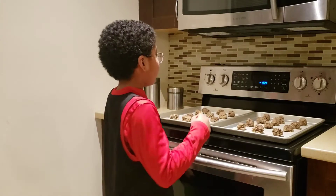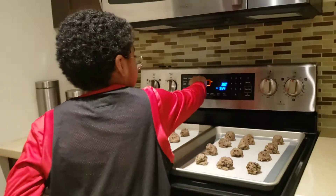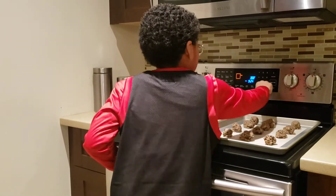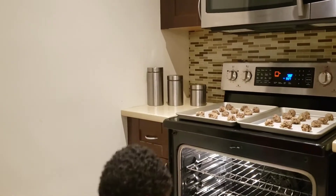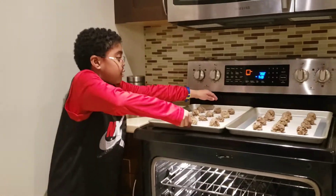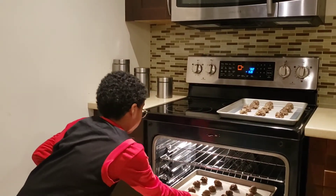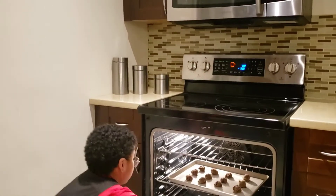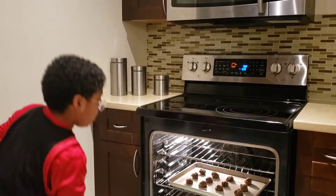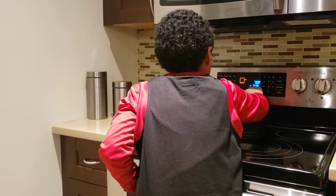Stay tuned. Now we put on the baking sheets and we're heating the oven at 350. How long are we baking for, Caleb? 13 to 15 minutes. So we're back and now we're going to be putting it in the oven. How many cookies are you baking, Caleb? How long are we baking for again? 13 to 15 minutes.